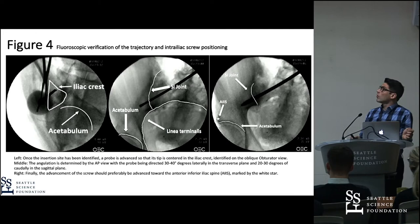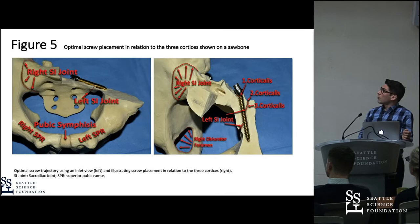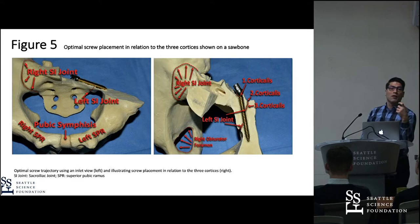These are also radiographs showing how you cross the SI joint and aim towards the AIIS, because you are very close to the greater sciatic notch. This is a picture from the saw bone showing the first cortex, the second cortex, and the third cortex — which is the biomechanical foundation for the high pull-out strength.